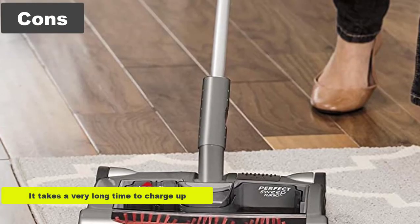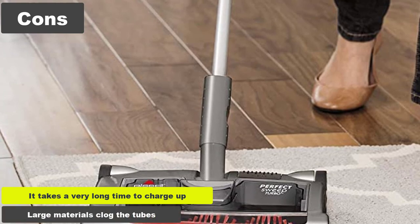Cons: it takes a very long time to charge up, and large materials clog the tubes.